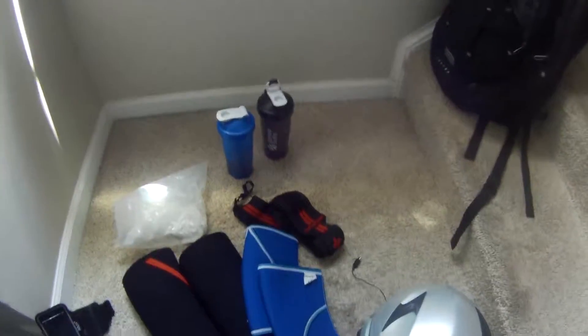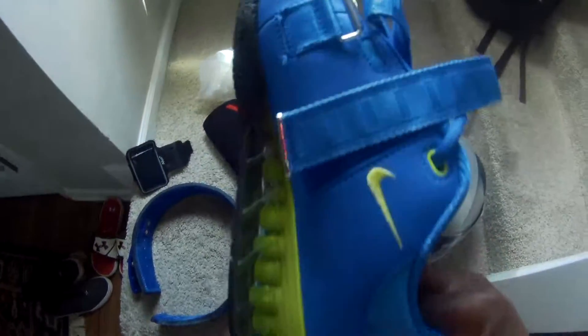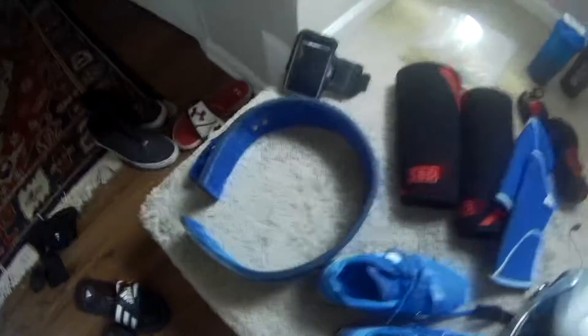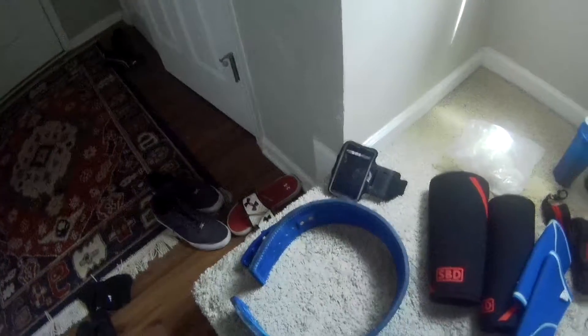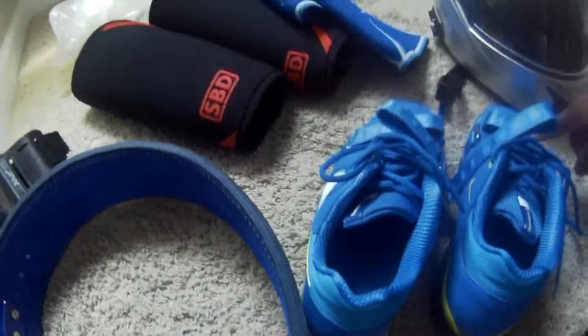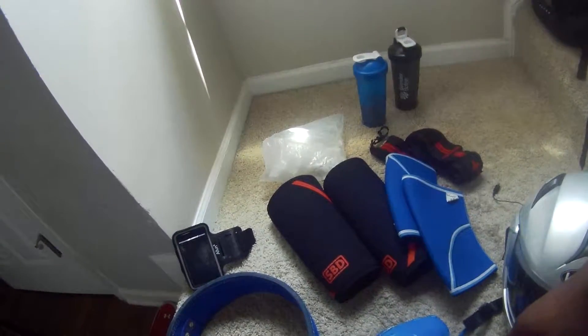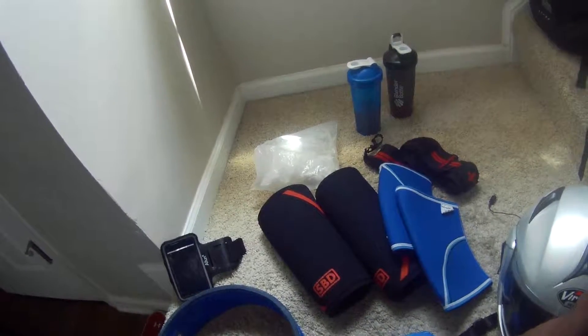Alright guys, here's my workout gear — Nike Romeros 2.0s. I got them for $169 on Rogue. I think they're having a sale and I believe it's still going on. I used to have the Adidas Powerlift, but this is way more superior than the Powerlift. And if you're getting into powerlifting, squatting, and competition, I recommend the Romeros. If not, the Adidas Powerlift is usually cheaper.